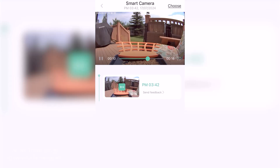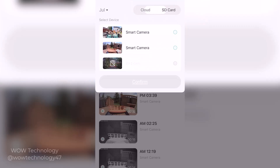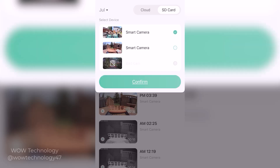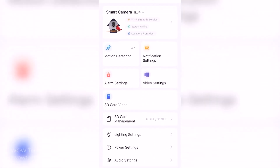You can store photos and videos in the cloud and access them for up to three days, but it also comes with a free 32-gigabyte SD card in the package. And when using the free Vico Home app, you can get more features like sharing the videos with others and setting schedules.